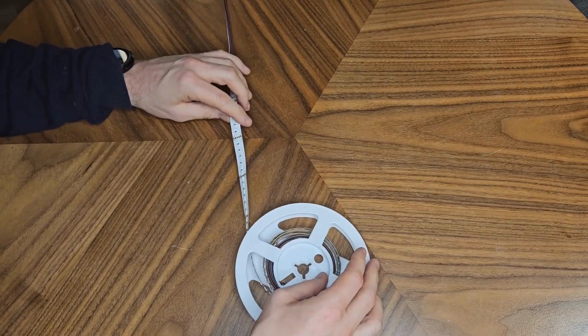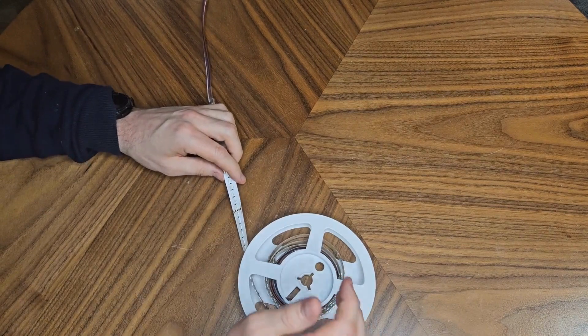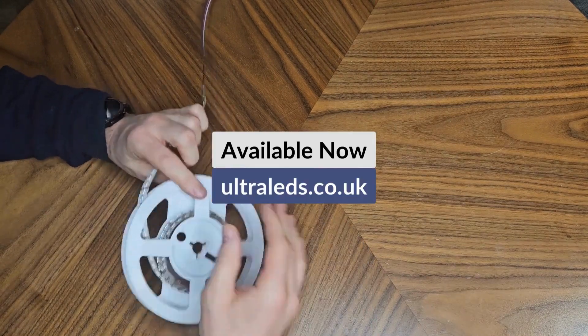Available from Ultra LEDs today, either in project format or in 5 metre packs. If you need any advice, please talk to the sales team — they'll be glad to help you out.